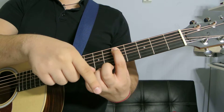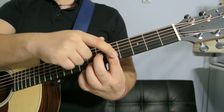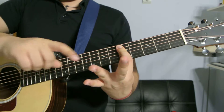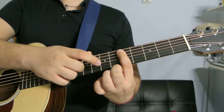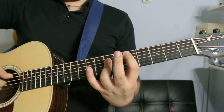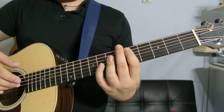Next D major — go all the way over to the fifth fret, second string, bar the whole thing except for the high E, which you mute. Then with your ring finger, bar the third string, fourth string, and fifth string on the seventh fret.